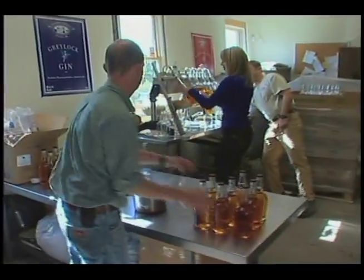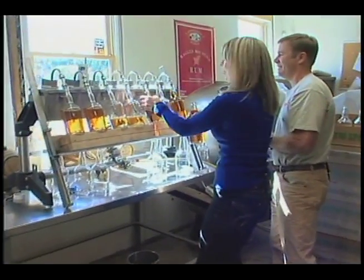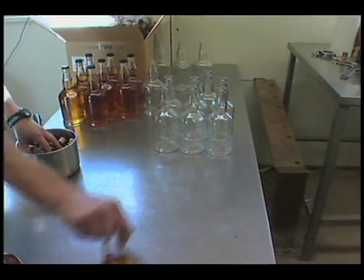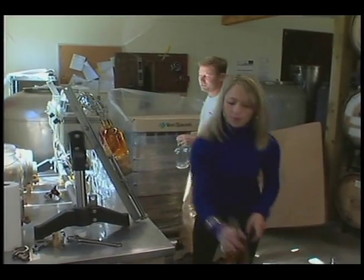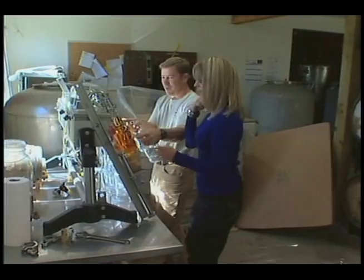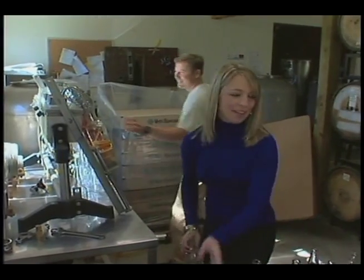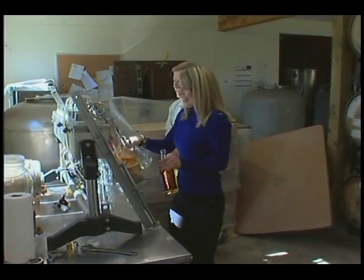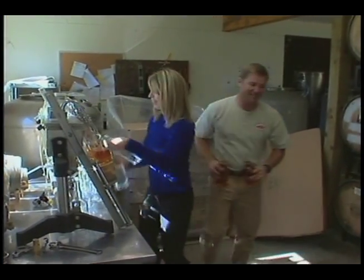Oh man, you can't rest. Nope. I'm in the weeds! This is more difficult than it looks. You got a 2-5 split going. He can't keep up either. I'm blaming you. Oh, you're overflowing! Mayday. Okay, so this is the final step in the process.